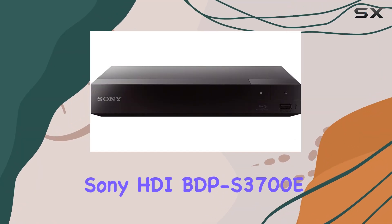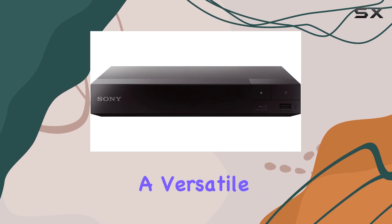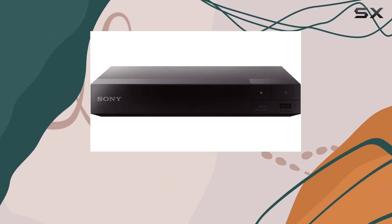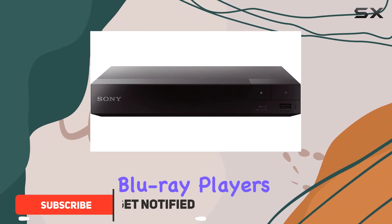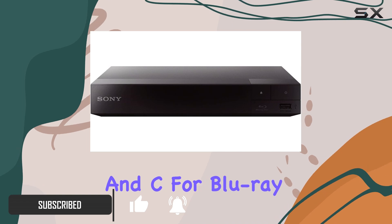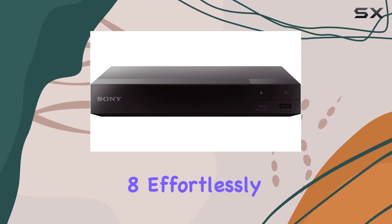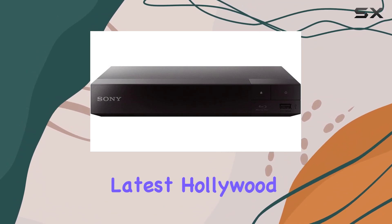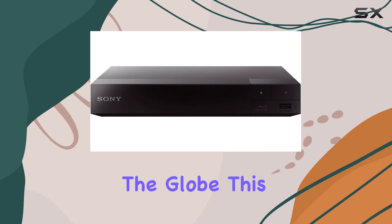Experience the Sony HDI BDP-S3700E Blu-ray player, a versatile entertainment powerhouse that breaks free from regional restrictions. Unlike typical Blu-ray players, this model supports regions A, B, and C for Blu-ray discs and plays DVDs from all regions — zero through eight — effortlessly, whether you're watching the latest Hollywood blockbuster or revisiting classic films from around the globe.